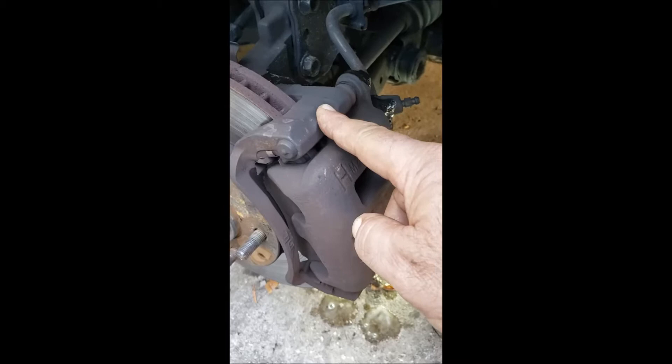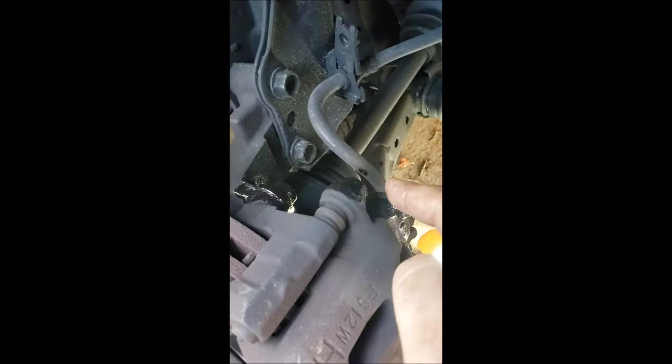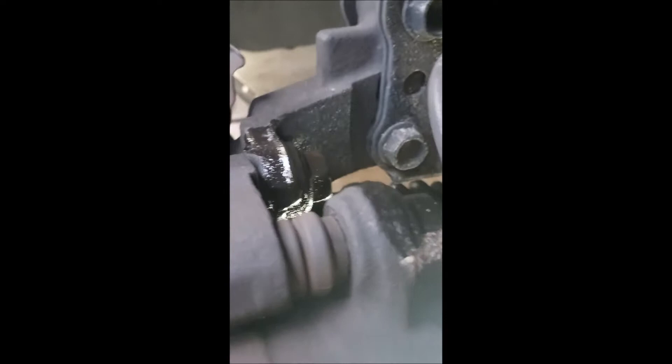Then you remove the caliper holder. One thing you want to do when you get to this point is soak all these bolts down with some lubricant so they can be soaking while you're taking the rest of it off. You want to keep applying it because those bolts are going to be pretty hard.